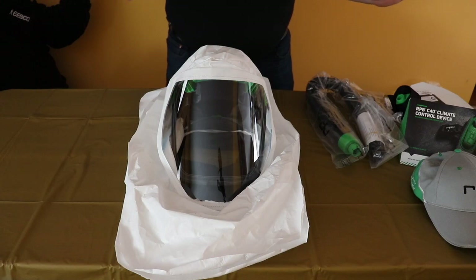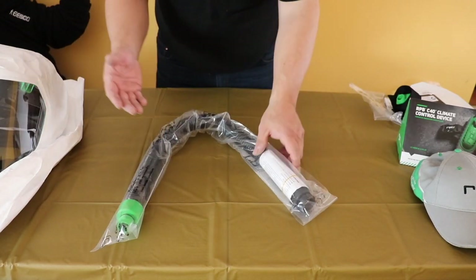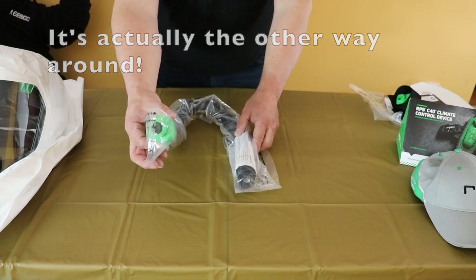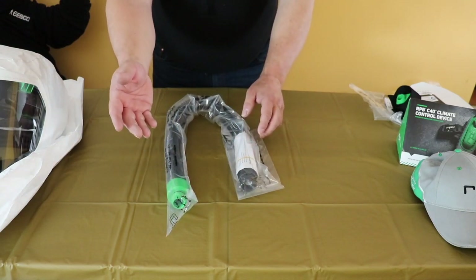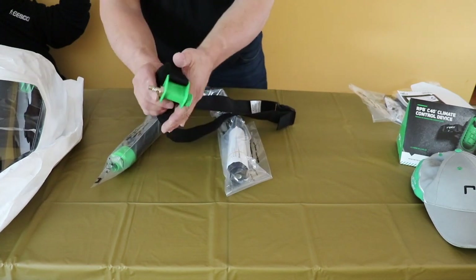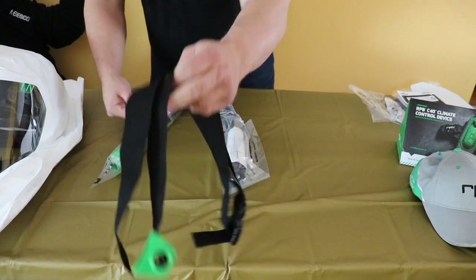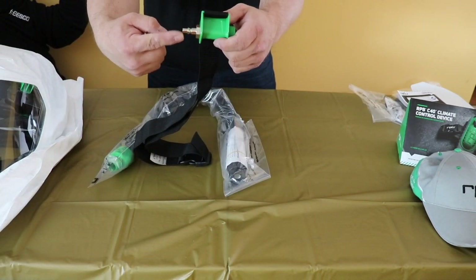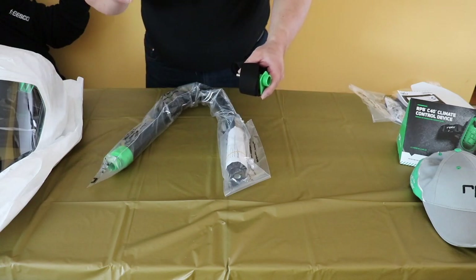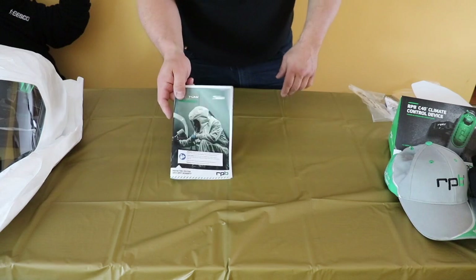Let's start with what's included in the box, of course without mentioning the helmet itself. You get the breathing tube — one end attaches to the back of the helmet and the other end goes to your climate controller of your choice, whether it's a cool tube, a hot tube, or the C40 climate controller. They also include this belt, which just has a hookup — one end connects to the end of the hose and the other end clips into your air supply hose. There's no regulation to it, it's just straight through, so whatever PSI you're running from your filter is what you're going to get into the hood and the temperature won't be regulated.